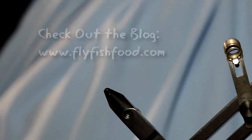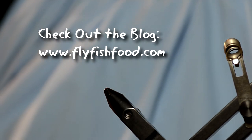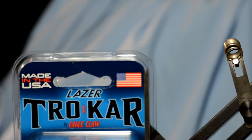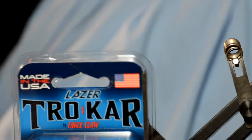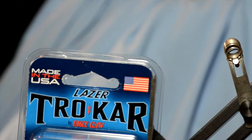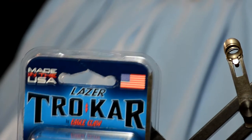We're going to tie the Cheech Leech for you. This has been probably one of my favorite patterns to fish. We're doing it with a twist though. I think you guys have seen some of these hooks before, maybe in the bait section of your shop, but very applicable to fly tying and probably some of the best hook points you'll see, especially for chasing the big stuff.